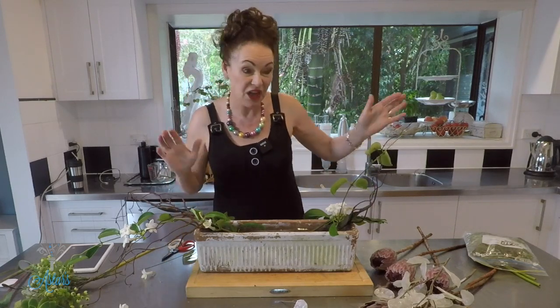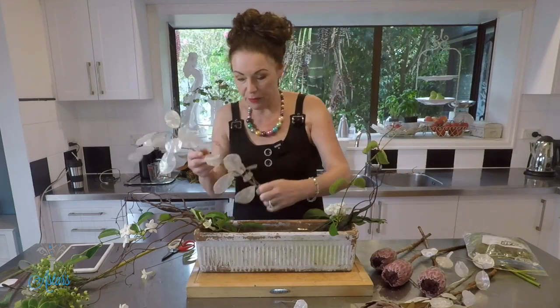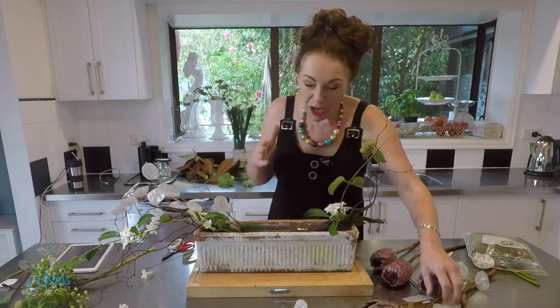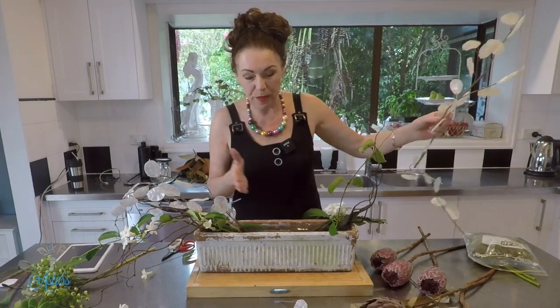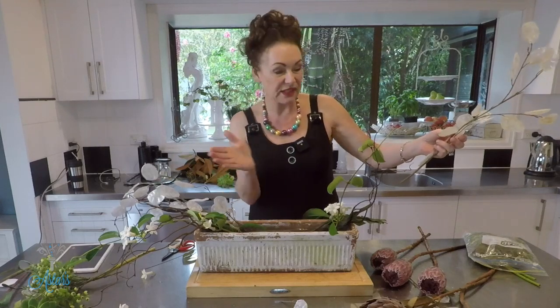I'm quite surprised actually that the stephanotis is still continuing to flower — in fact it's done it three times this season, I don't know what that's about. Now I've got some of this little honesty. I'm going to put that into one side, and just remember: if you get stuck, imagine a line down the middle and like a mirror — whatever you do on that side, do on this side.